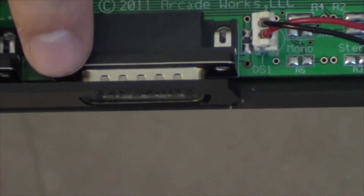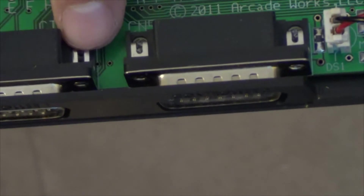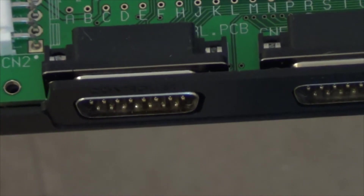Before we test this, a quick disclaimer: if anybody's interested in picking up one of these Arcade Works CMVS units, there are a couple issues. The main one is the controller ports — there's nothing securing the controller port to the casing, so when you apply pressure on the controller it really feels like you're going to break the controller port off the board. Strangely, the controller ports do have screw holes, so they could have easily mounted them — I don't know why they didn't.